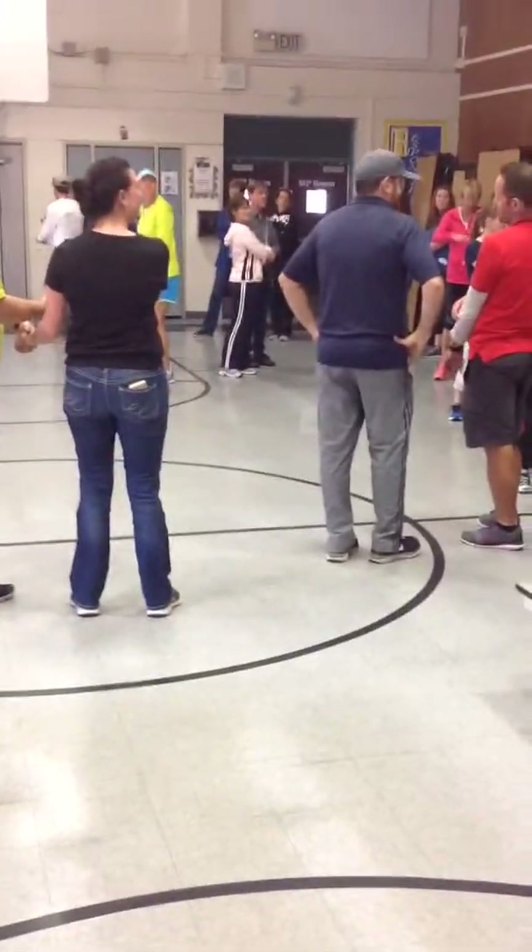So do-si-do is right shoulder to right shoulder, elbows up. You'll see some people have great form over there — the elbows are nice and high. That's right shoulder to right shoulder. And then seesaw is left shoulder to left shoulder. Same thing.